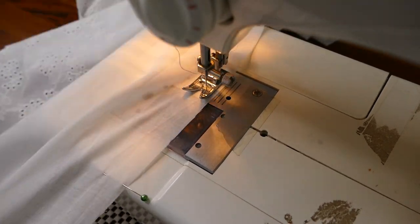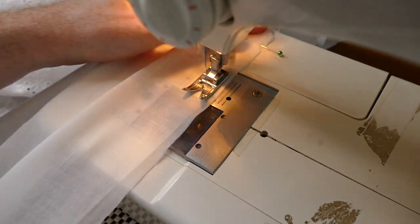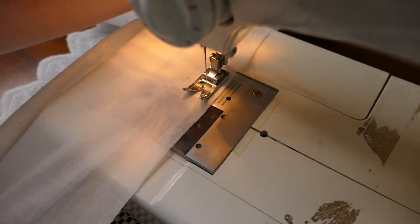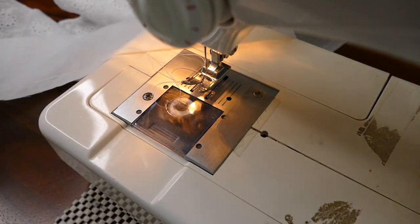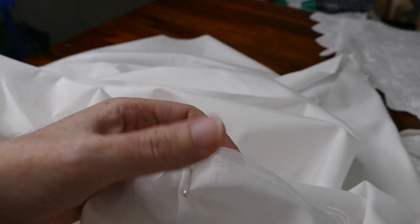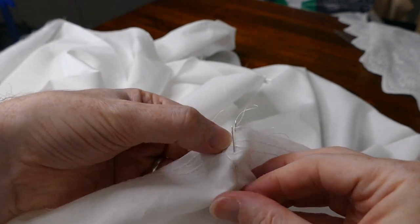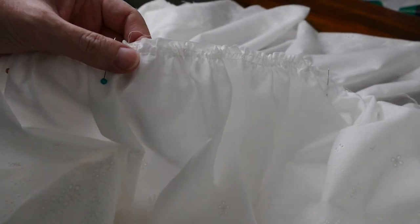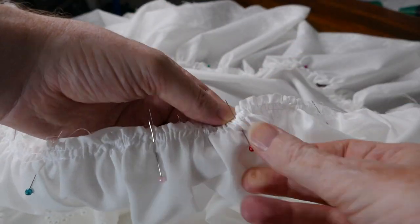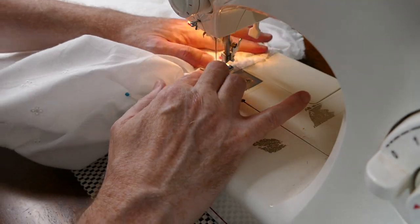Here I'm running the gathering stitches into the top of the broderie anglaise frill. You can see that I've put a pin in there — that's to mark the quarters of the frill. This will match up with the quarters of the hem of the top layer so that it's easier to balance it and then gather it all in. Once I've done that, I pull up the gathering threads and pin the frill onto the bottom of the skirt ready for sewing.